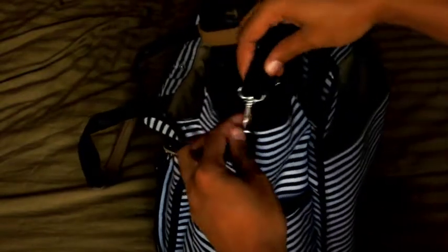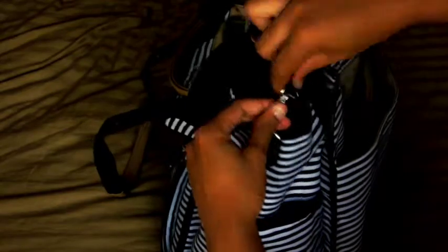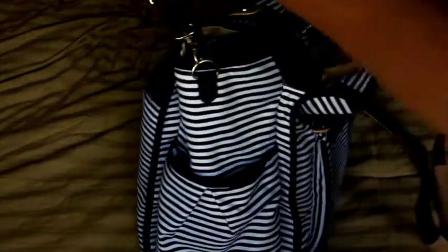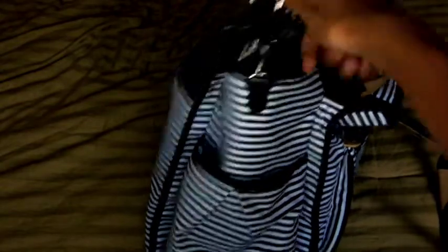Moving to the sides — the bag comes with stroller straps made of cloth that adjust to different sizes depending on how tight or loose you want it on your stroller. They're black and gray. There's also a key clip on a swivel, attached to a silver D-ring, on both sides. I keep them clipped since I don't use my stroller very often, which keeps them out of the way.